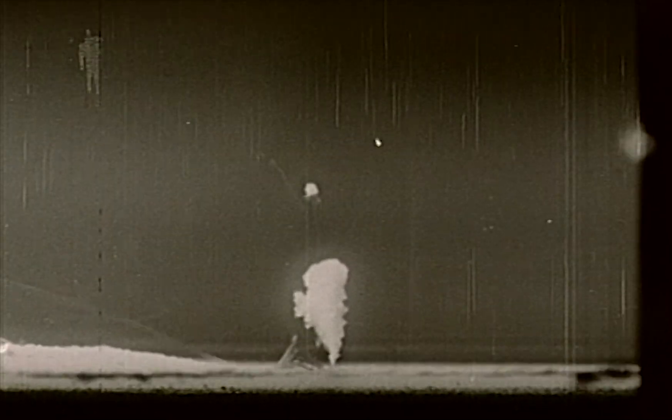Shot number four was fired at a low height of burst — the same scaled height as used for Buster Charlie and Easy — in an attempt to duplicate the peculiar blast pressure situation observed on these shots. On this shot was observed for the first time a precursor pressure wave, which moved out along the ground in advance of the incident and reflected shock waves from the bomb. It will be noted that the precursor wave stirs up a tremendous amount of dust and hot air through which the incident blast wave must travel, and this undoubtedly accounts for the degrading effect observed on the blast pressure.